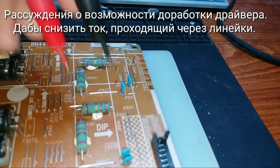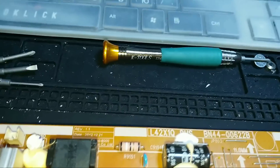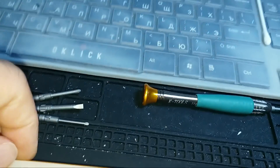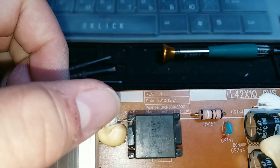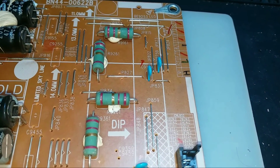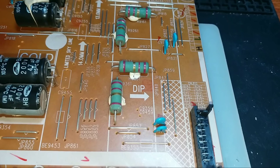Либо можно пойти ещё проще. Здесь вот стоит на плате подстроечное сопротивление. Кто-то его обзывает переменником, но на самом деле это подстроечное сопротивление для точечной настройки узла. Номер его не видно, но надпись здесь написано «Бонд». Против часовой стрелки можно его крутить, контролируя падение напряжения на любом из этих сопротивлений, и тем самым выставить ток до значения, которое будет безопасно для светодиодных линейок.